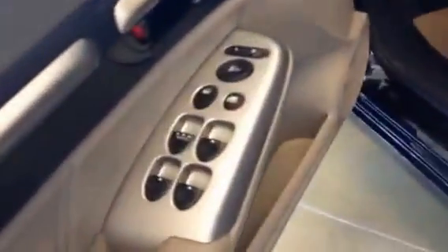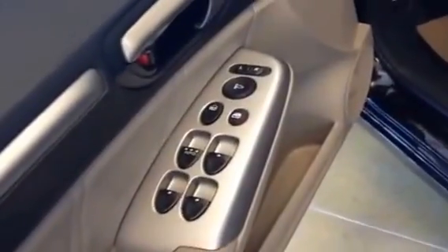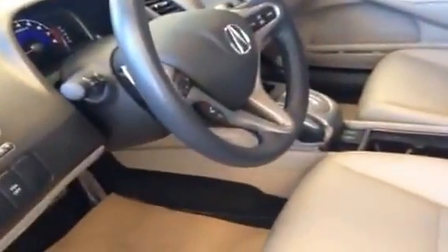Inside the door panel we do have power windows, locks, and power mirrors as well. The steering wheel is tilt adjustable — not powered — it has the manual release lever on the bottom, and you do have a manual adjustable driver's seat.